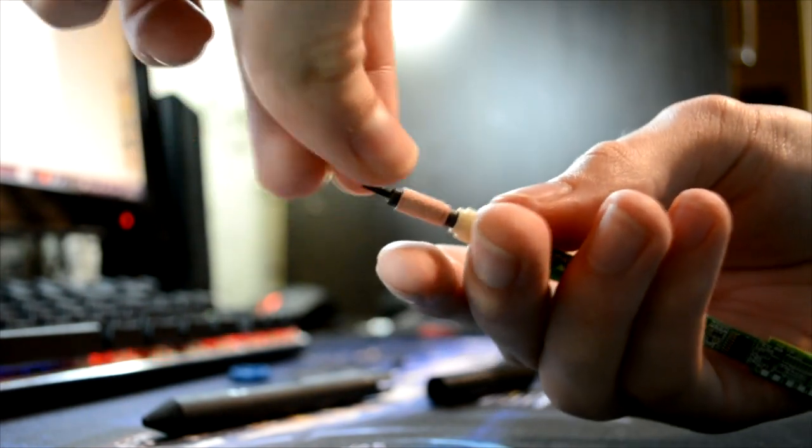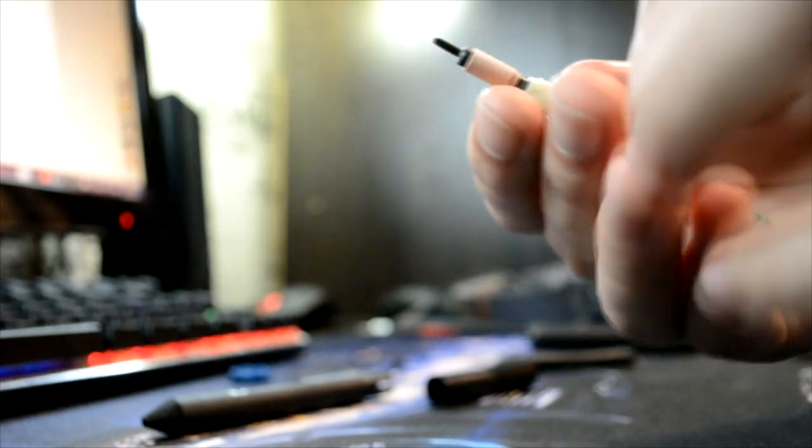You can put the component back with your fingers — it's easy.